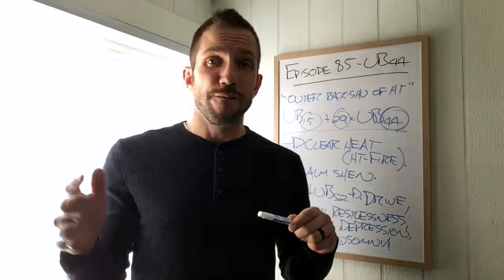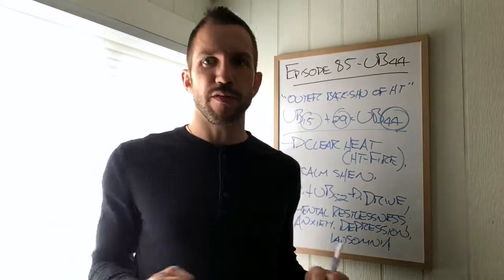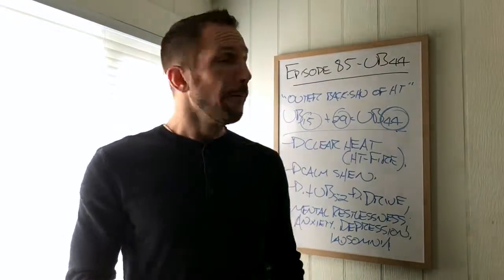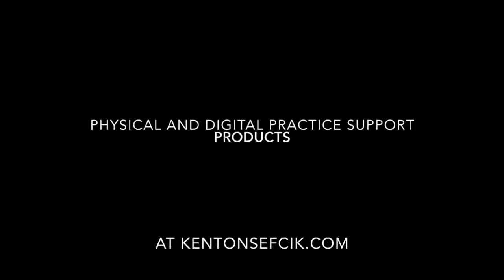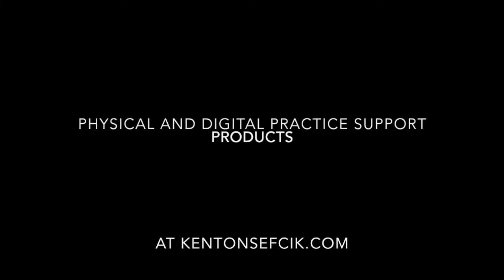This is a very powerful acupuncture point in the clinic. Don't believe the hype that it doesn't do much — it is a heavy hitter and a staple in my clinic. Just want to remind you: safety is king, bedside manner is king, and results are king — in that order. Thanks for watching.